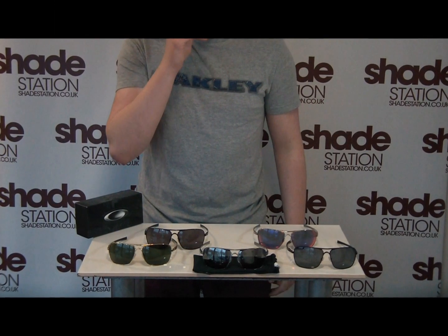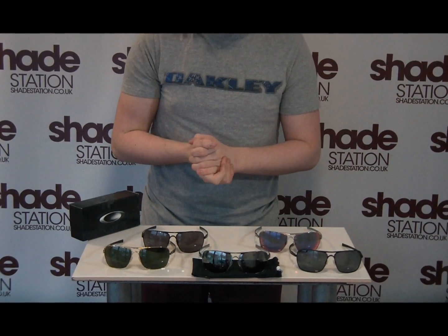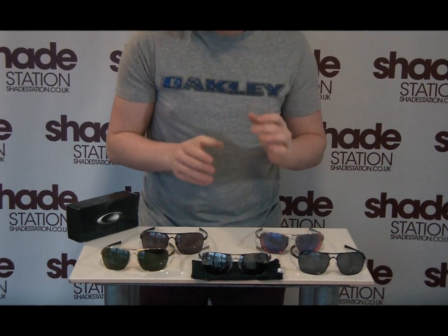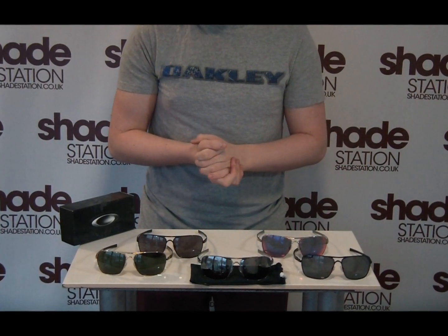Hi there, this is Dan from Shade Station. Today we are featuring our review station, where we're going to take a look at our different in-depth knowledge about each individual model from the new range of Oakleys.